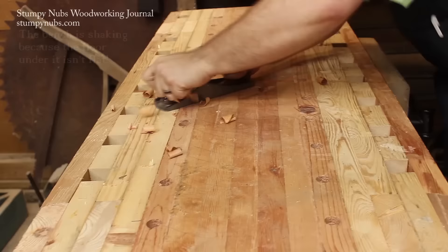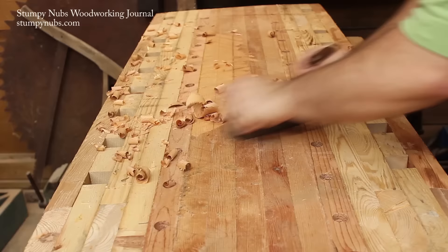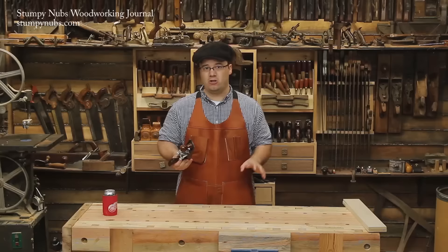The first step in flattening your bench is rough planing to take down all the really high spots. You want to work across the grain at 90 degrees. And don't go crazy — you can easily take off too much with a scrub plane and end up turning all your high spots into low spots.